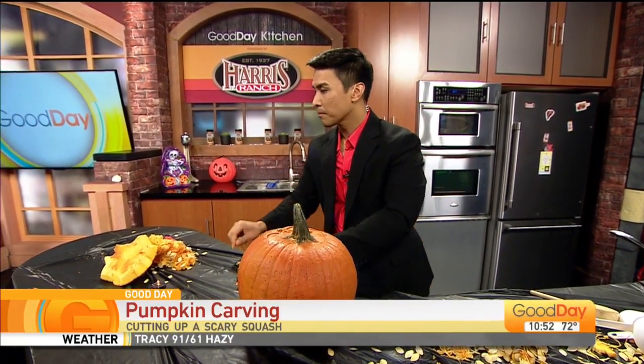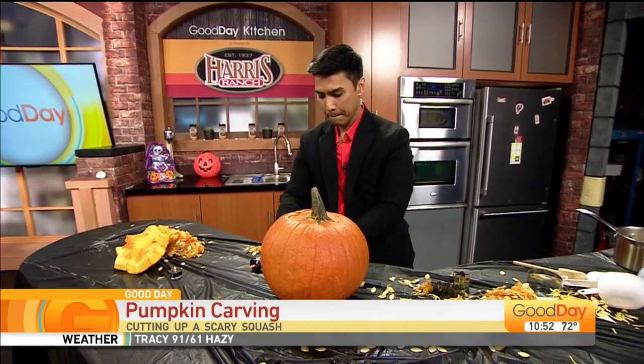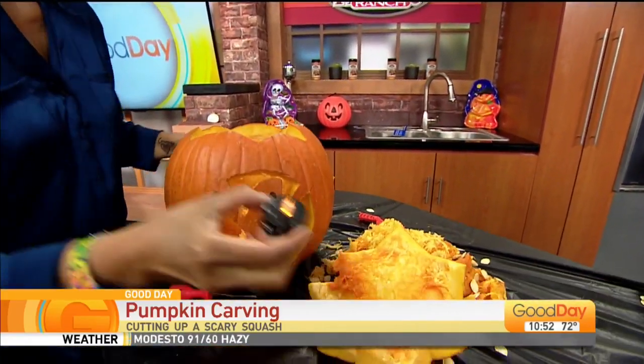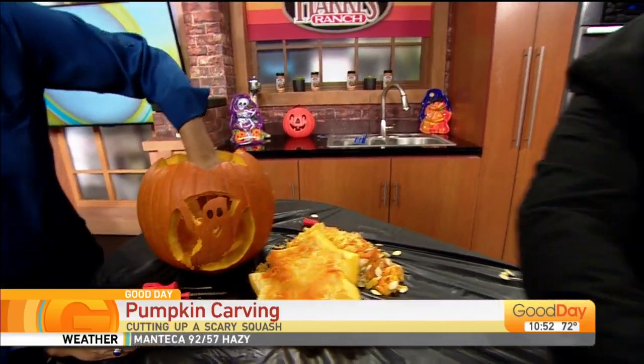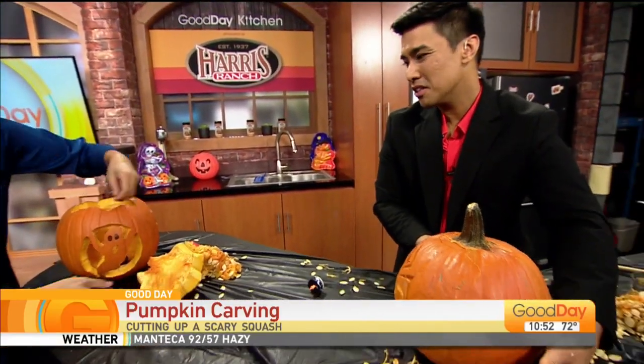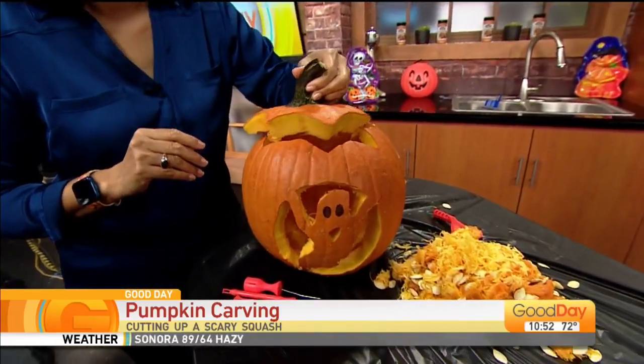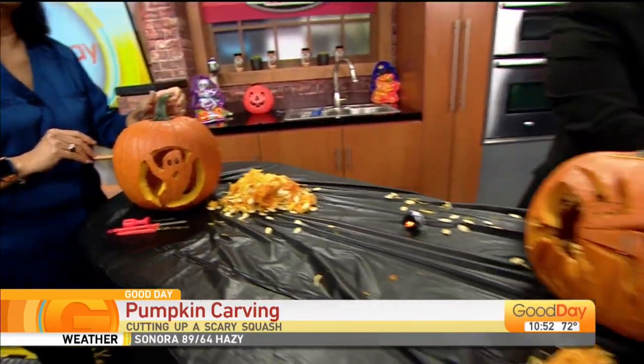You gave me an easy one with the ghost. There we go. And then my tea light that you got here. So you want to see Tina's one? Look at Tina's — how clean and perfect it looks. There's mine.